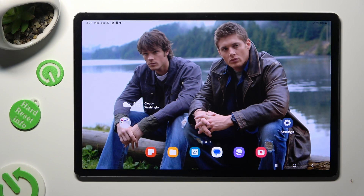Hi, in front of me is Samsung Galaxy Tab S9 Plus and today I would like to show you how you can turn on and use voice typing.